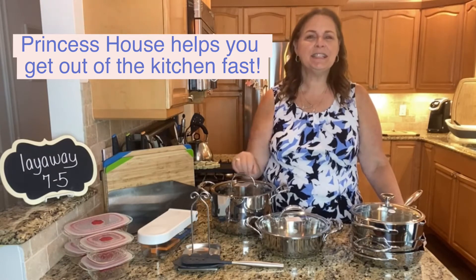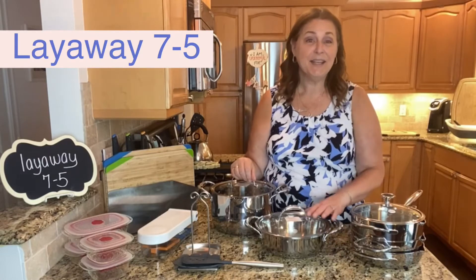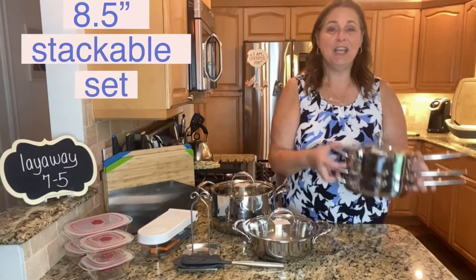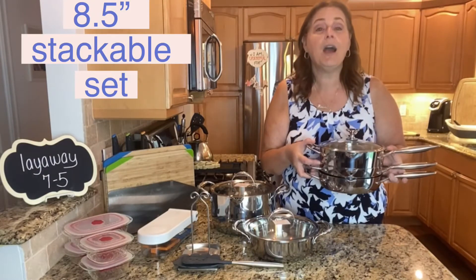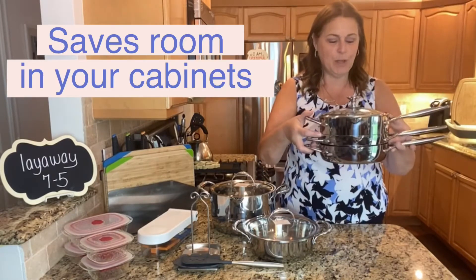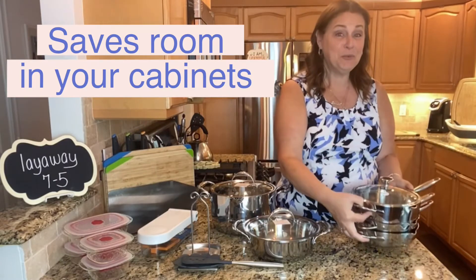I have a really nice layaway set for you today that I think could really help you in many ways. The star of the show is our stackable set. They made this especially for our customers that asked for more compact — they didn't have big kitchens, they didn't have a lot of storage — and this way they stack up so they save 35% room in your kitchen. Really cool!